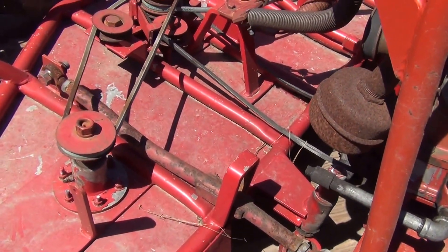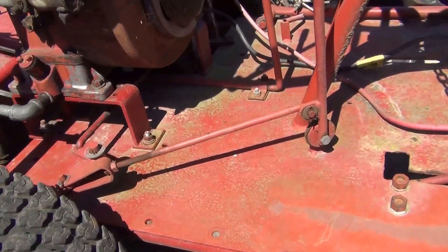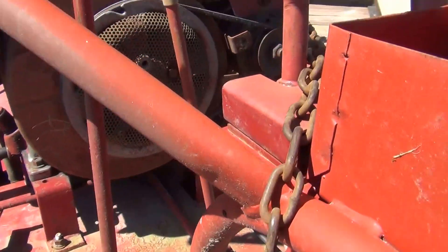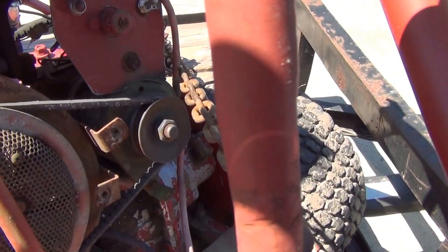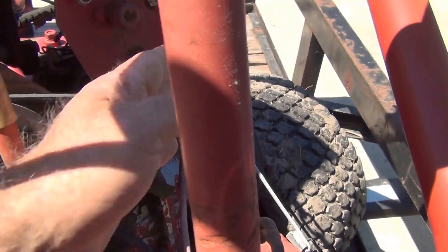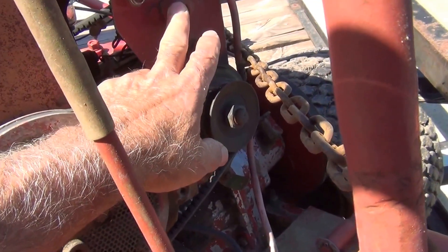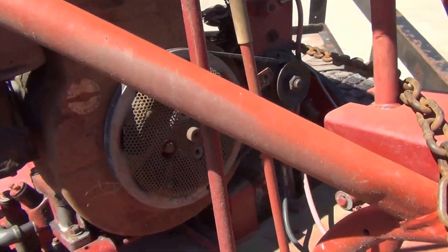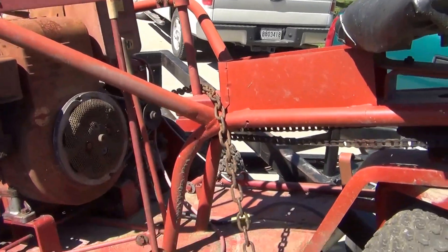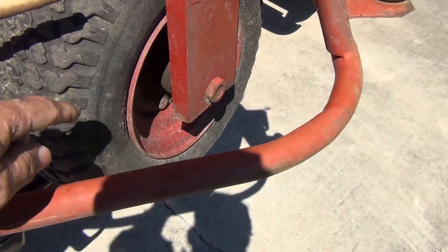They have 48 inch decks on them. This one's got a Briggs, starter generator type. There's your toggle switch and a push button starter. No solenoids. Steers off the steering wheel to this chain to the rear wheel.